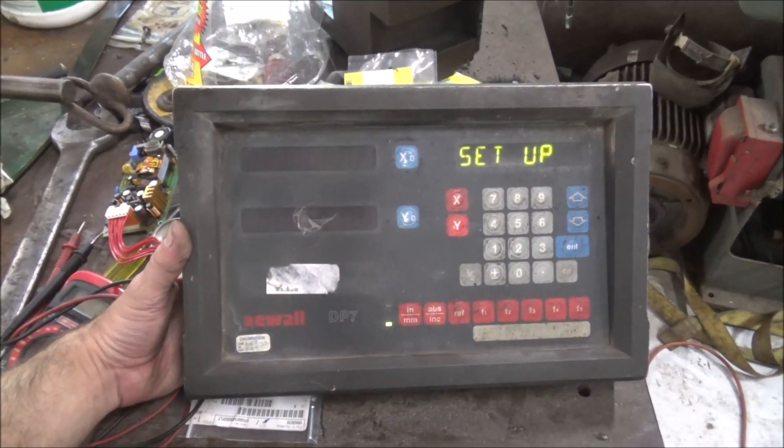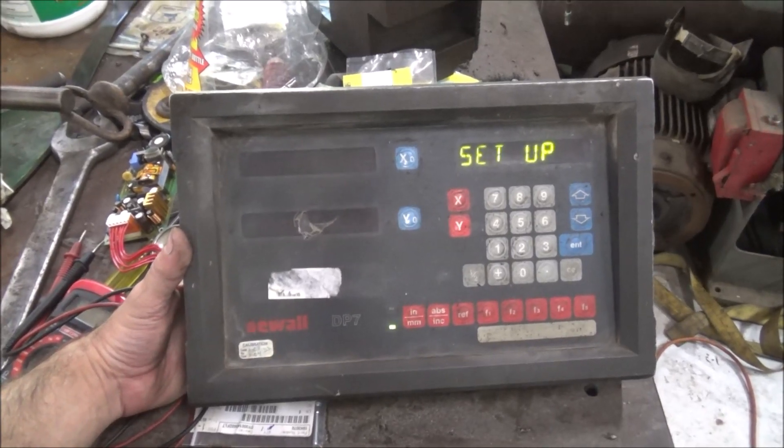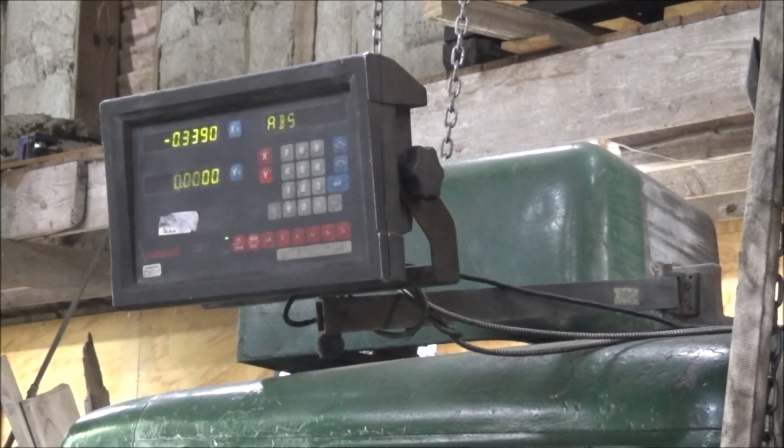Let me get it back on the machine and we'll see how it goes. Well, there it is, on and working. It even reads both axes.